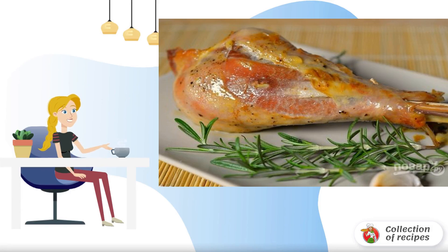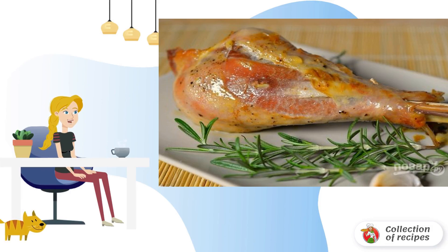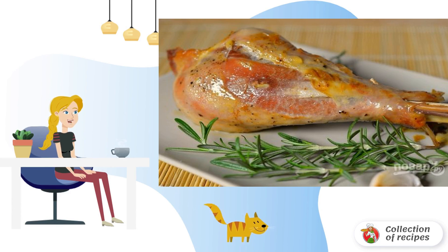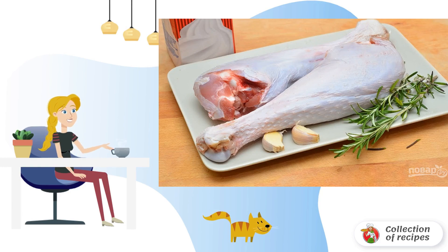If you have a turkey leg in the refrigerator and you want to cook it deliciously, then this recipe is just for you. Fragrant spices, minimal effort, and a great result — I'm sure you'll like it. Here is our small set of necessary ingredients.